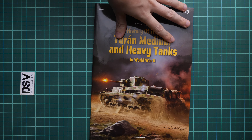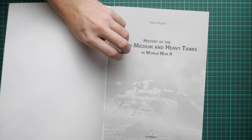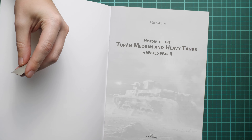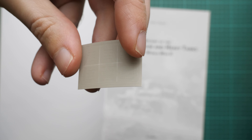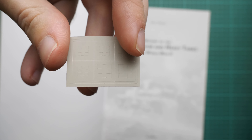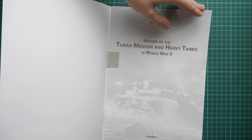Here you can see this book. Let's open it — straight away we are met with a masks template. This one has pre-cut masks for crosses on the tank. It might be a handy addition for modelers who would like to get a more convincing finish on their tank.